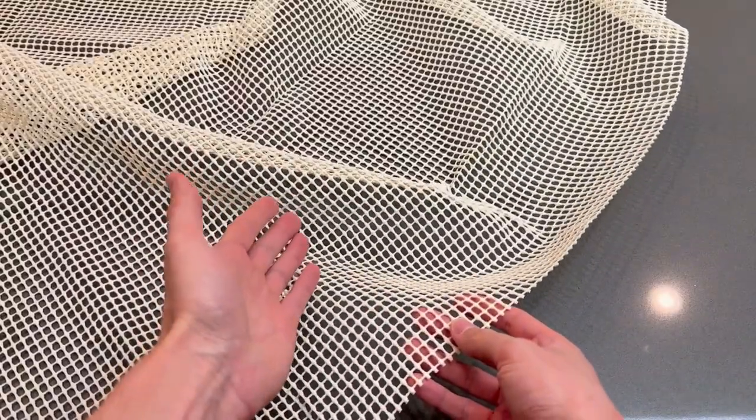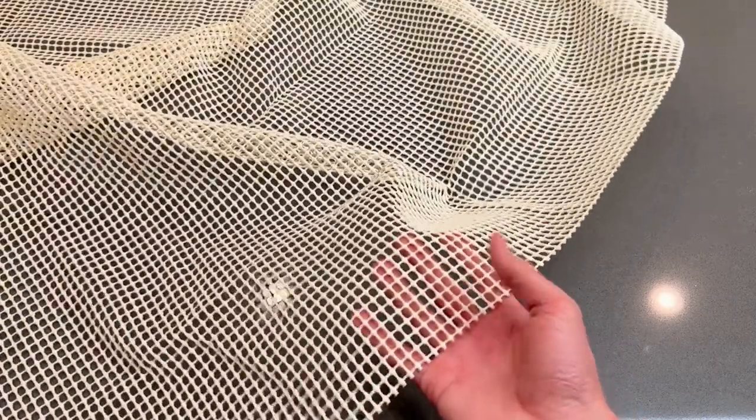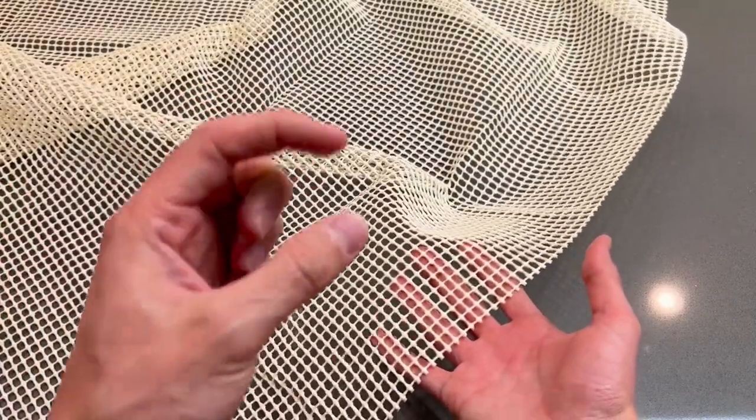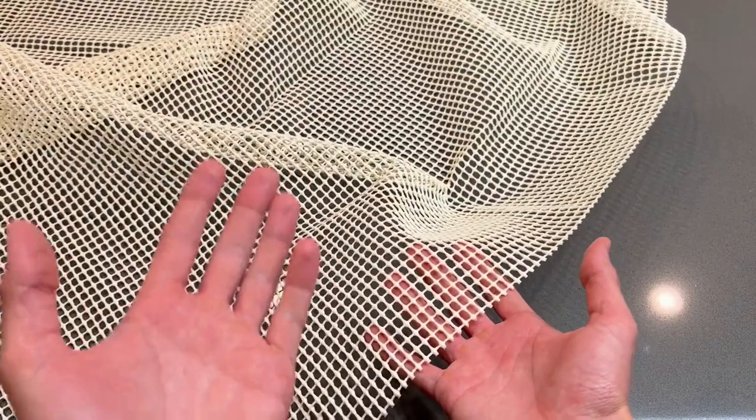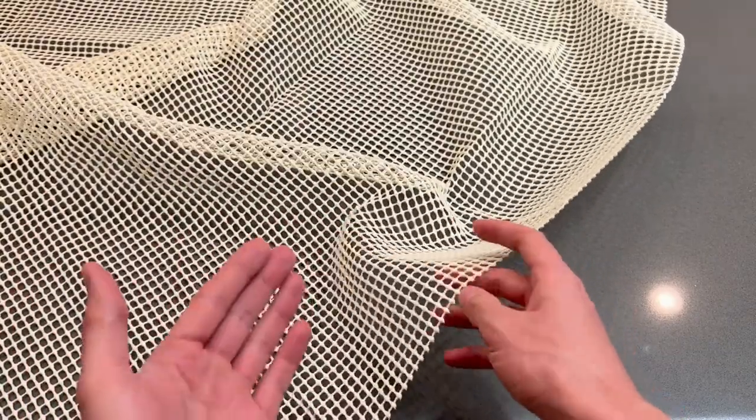Hello everyone! I want to do a quick review on this rug pad. This is not the usual rug pad that you see. The usual ones are kind of thick. They have the recycled material and quite frankly they smell really bad when they first arrive. They're bulky and you kind of trip over them.